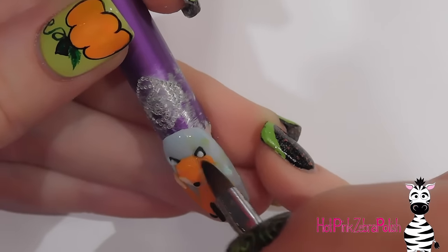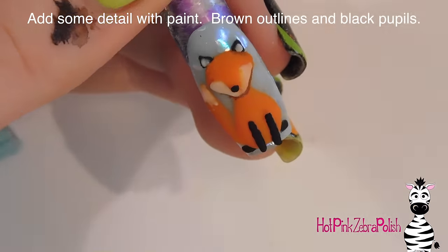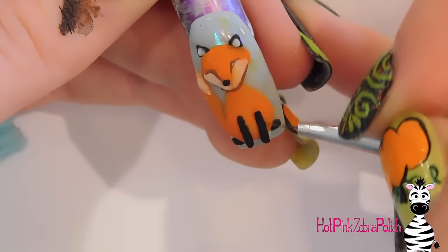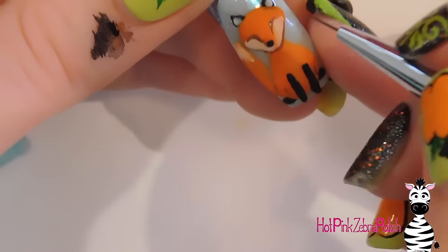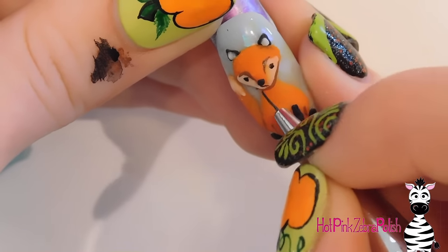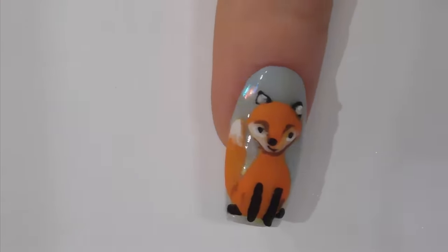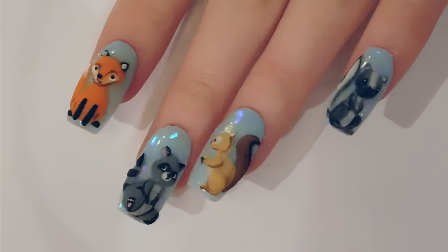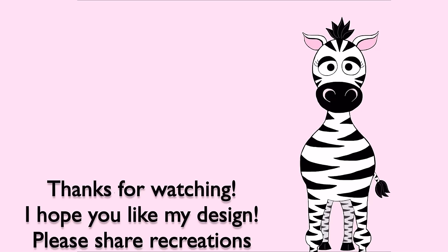I'm going to add just a little more orange acrylic to the forehead to clean up the lines around the ears. Now using brown acrylic paint I'm going to do some outlining — outline the chin a little bit, outline the white eye patches, and give him very subtle eyebrows. Outline where the hind legs would be, add his black eyes, a little smile, and then apply matte top coat over the 3D art and you're all done. Thank you so much for watching! Please share recreations with me on Facebook and Instagram, and check out the rest of this Woodland series. See you in my next video — bye!